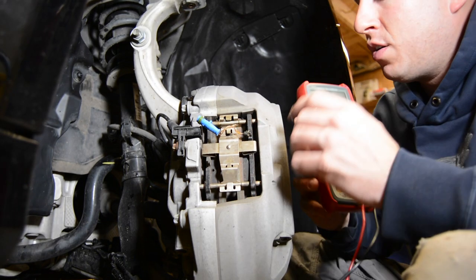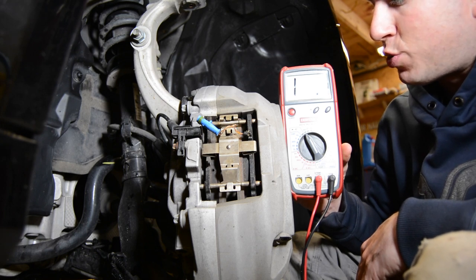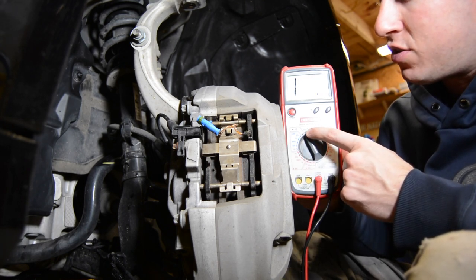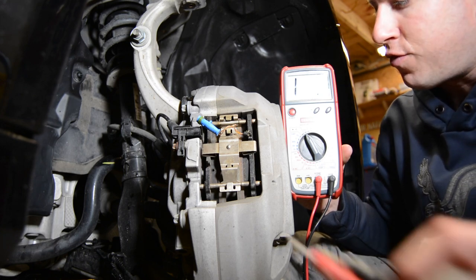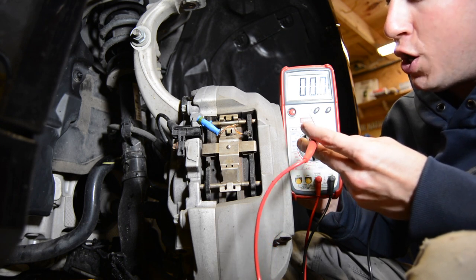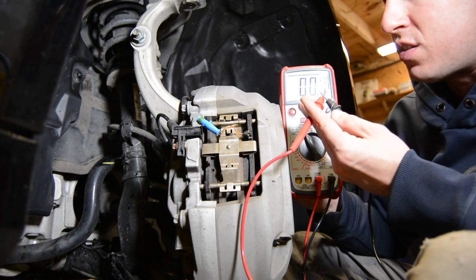This is a cheap Craftsman digital multimeter. You want to set it on ohms — the Omega-looking symbol — on the lowest setting. This one goes to 200, so anything over 200 will display a 1 to signify an overload. First, check your baseline: put the two leads apart, then put them together. We're right at about 1 ohm through the cables — these are Fluke cables on this Craftsman multimeter.